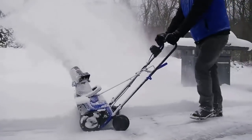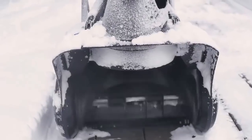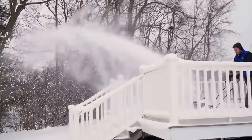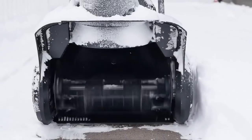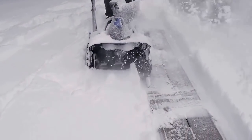Quickly clear paths 15 inches wide and up to 8 inches deep in a single pass, and watch the two-blade temperature-resistant impeller throw the snow up to 20 feet away, putting it precisely where you want it with a 180-degree adjustable chute. Plus, the plastic scraper bar at the base of the unit lets you clear right to the ground without damaging your deck or pavement.